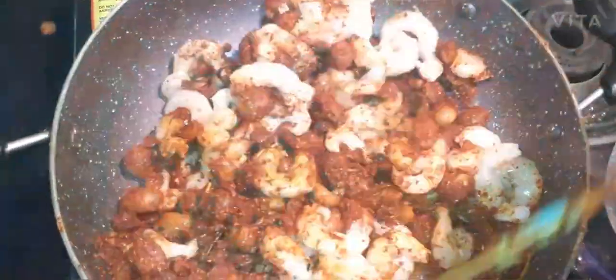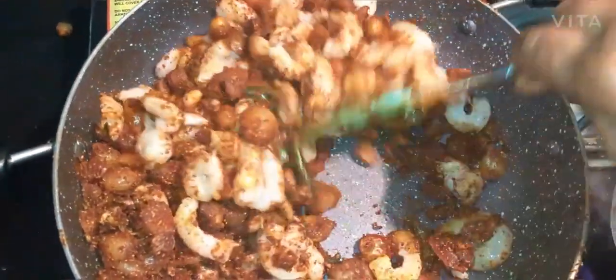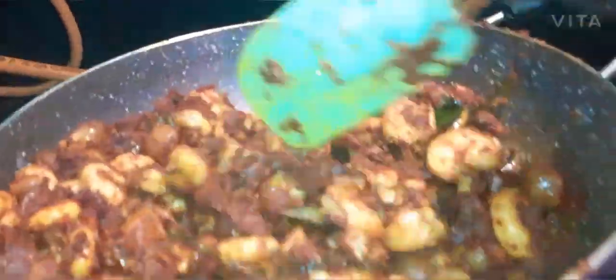I am going to take the pan and cook the pan. After the pan, I will cook it.